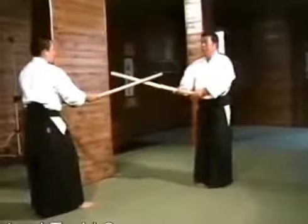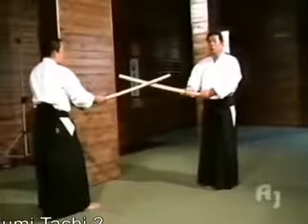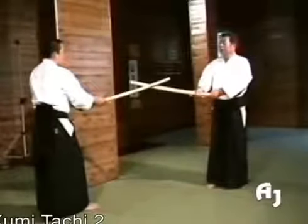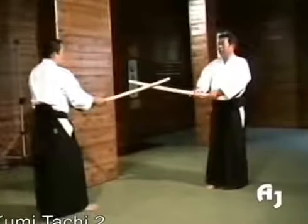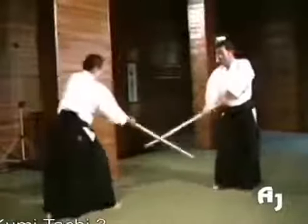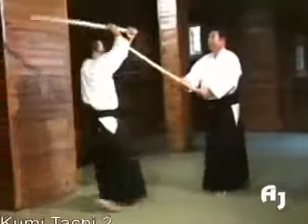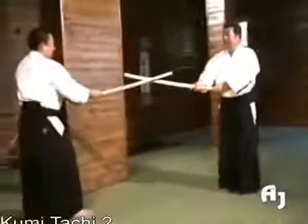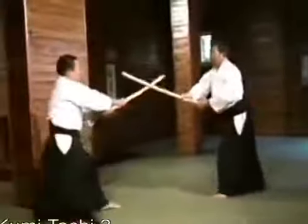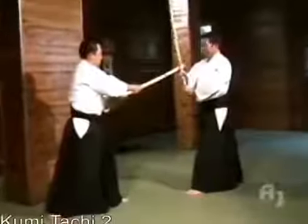We will now execute variations. All of the first kumi-tachi variations form the basis, and the others are applied techniques. If you think in these terms, you can freely create variations. In this particular parry, the decisive movement is executed with a hip turn.